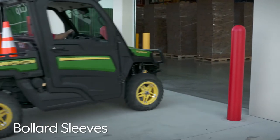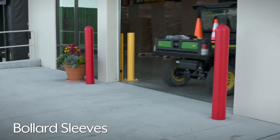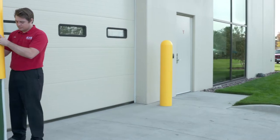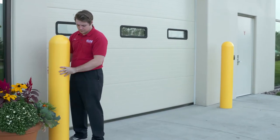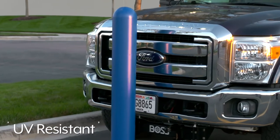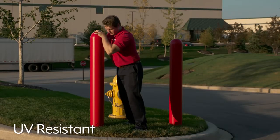Uline bollard sleeves instantly create a clean, finished look in warehouses, parking lots, and mixed use spaces. Made of durable plastic, they provide a maintenance-free alternative to painting bollards and are UV resistant to stay brighter longer indoors and out.